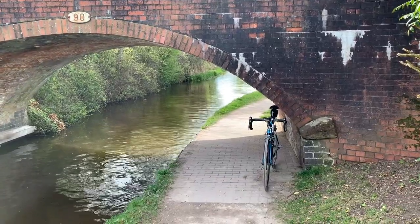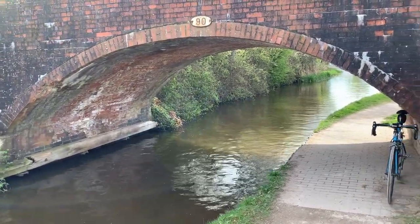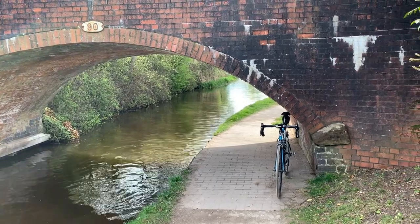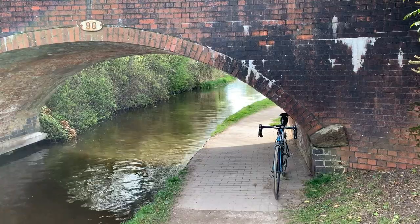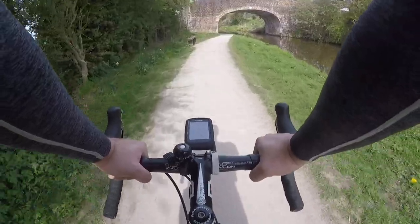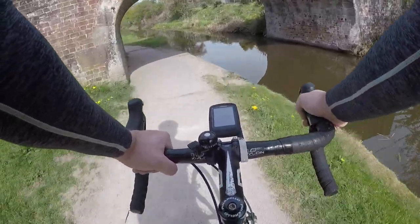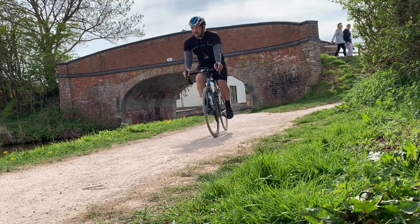As soon as you come onto the towpath by the side of the canal you pass under a bridge, and as you can see this is an extremely low bridge — one that I didn't actually cycle under. This is something to be careful of along the whole route: some of the bridges can be very low. Plenty are high enough to get under on your bike, but also be careful because the towpath narrows quite a bit and gets quite close to the canal as you go under them.